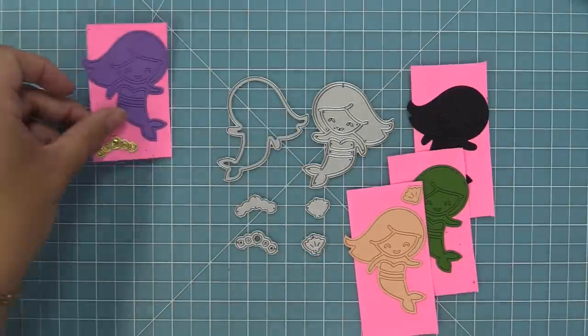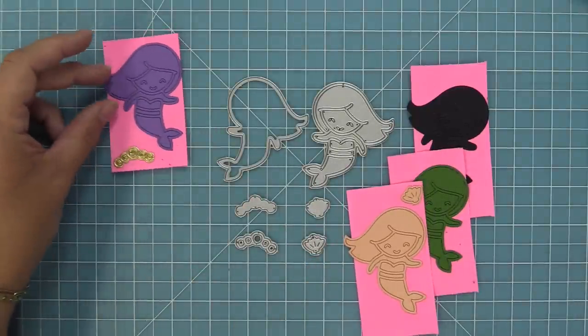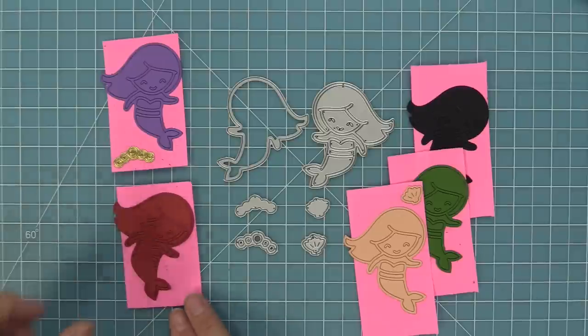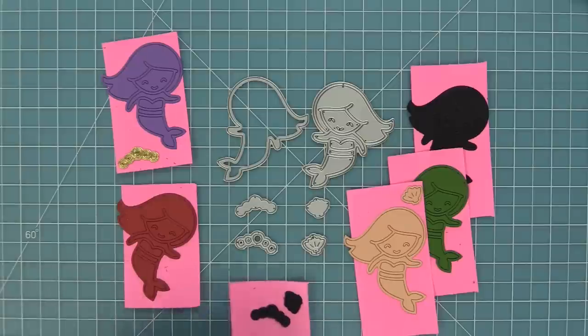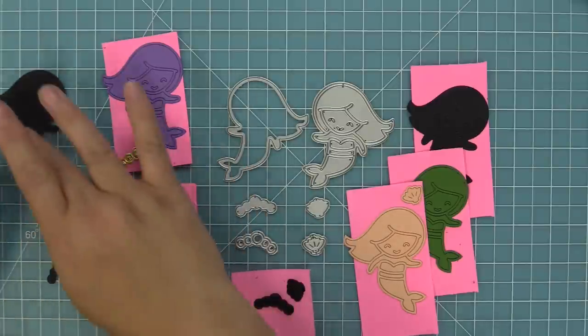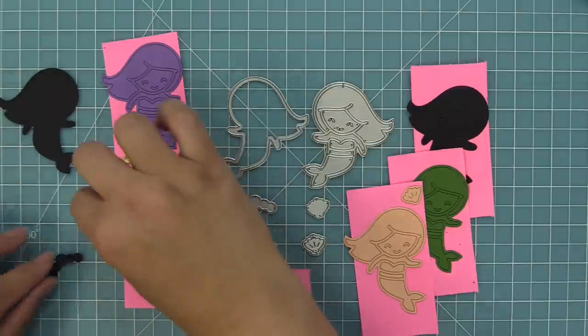We're going to start by putting together this adorable mermaid. What we've done is die cut the mermaid in a bunch of different colors and we just attached the pieces to a full stick post-it so that you guys could see all of the different pieces really easily. When I die cut these on my own I just let all the pieces kind of float around on my desk.